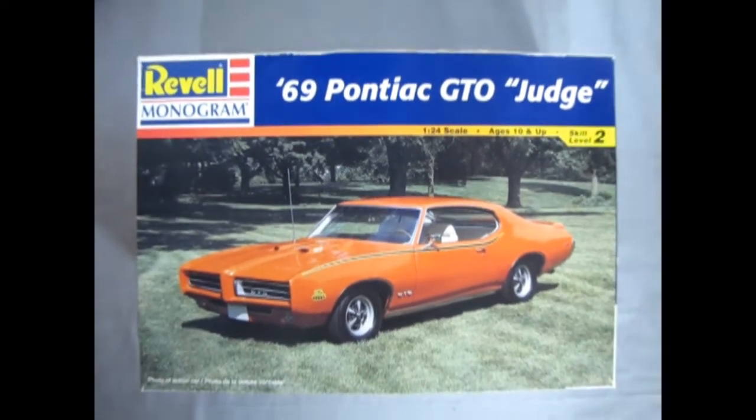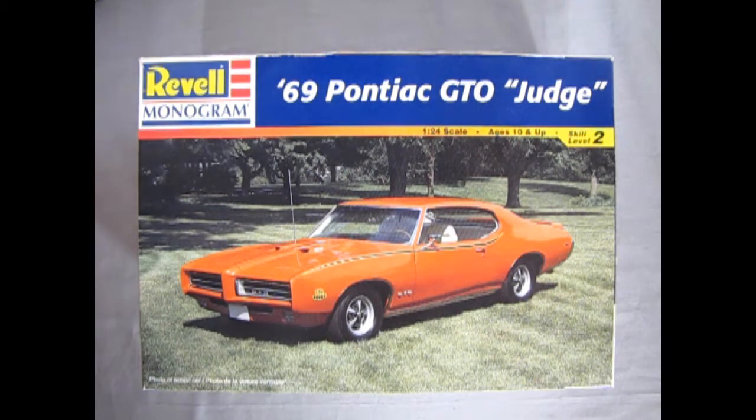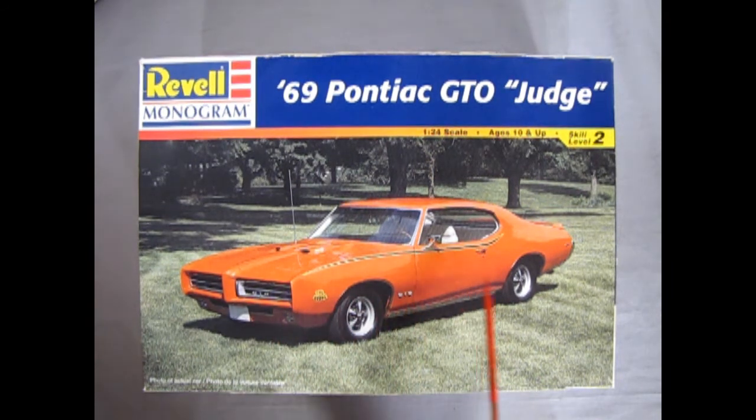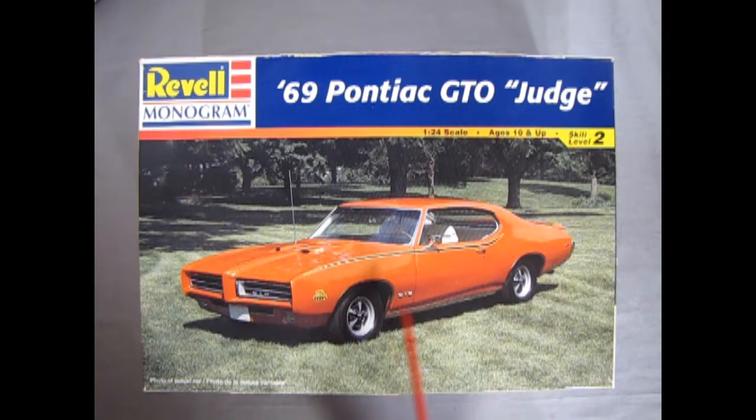The muscle car craze of the 60s started with the 1964 Pontiac GTO. What started as an option package on the Tempest went on to shape an entire generation of high performance machines. Today the letters GTO command respect. For 1968, Pontiac introduced the first ever enduro bumper on their GTO, and in 1969 they brought out the Judge package which included the spoiler on the back and the decals.